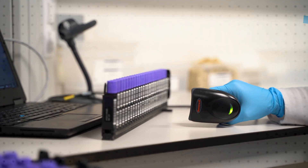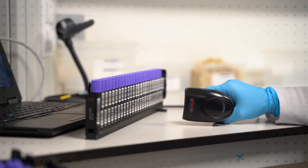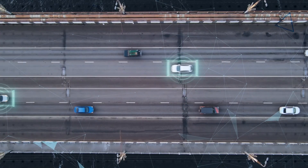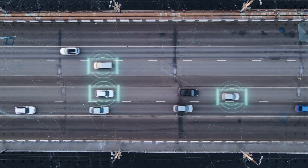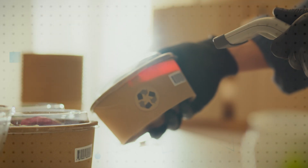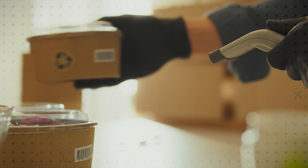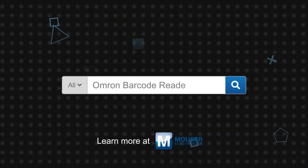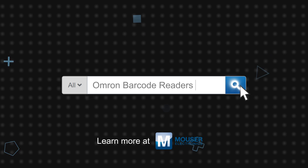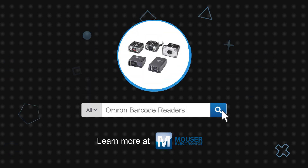Omron barcode readers provide the versatility for traceability and identification of critical components in manufacturing environments, lab samples, and devices in medical applications, and other tracking and identification applications in automotive, electronics, life sciences, and packaging. Omron barcode readers are available now on Mouser.com.